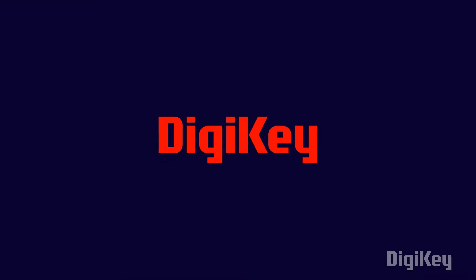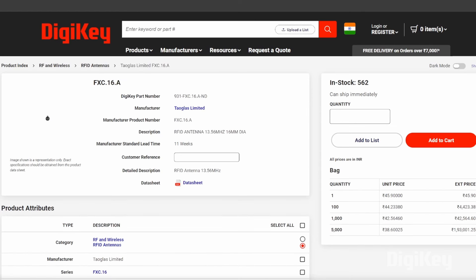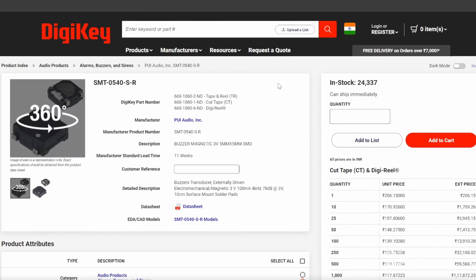Here we have all the components required for making this project. First, we have the CR2032 battery which provides power to the AirTag. Then we have the MDBT50Q-1MV2 board which provides Bluetooth connectivity. We have an NFC antenna which enables near-field communication for short-range data exchange. We also have blue and red LEDs to indicate status or provide visual alerts, and finally the SMT0540 buzzer which emits sound for alerts.